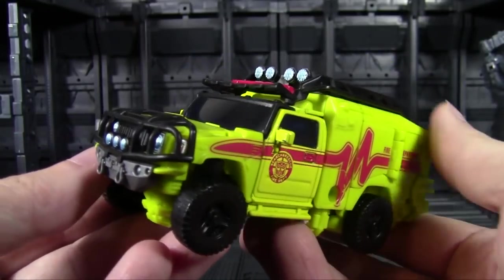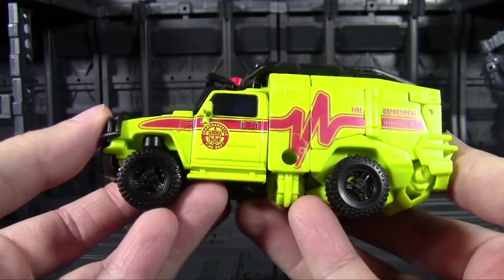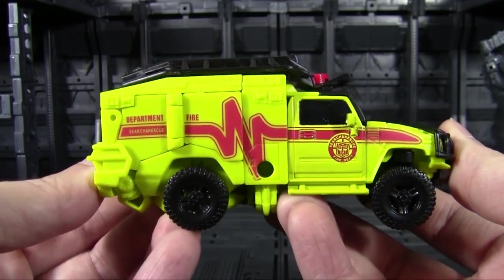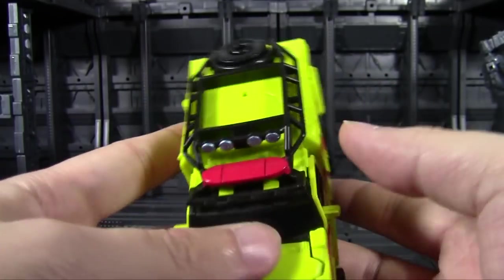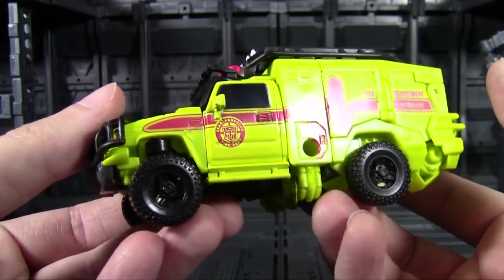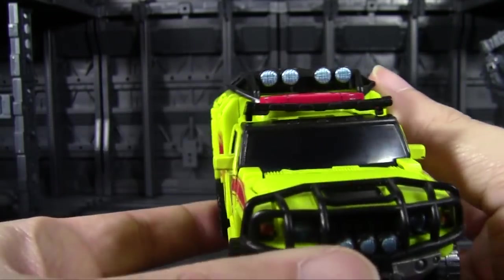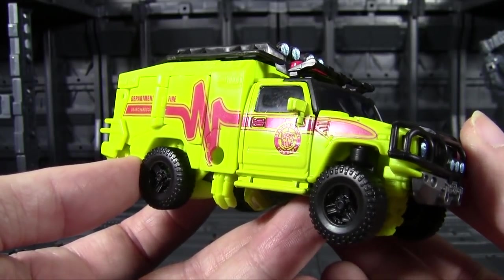We have Ratchet in his Movie 1 coloring and design, which means he is an obnoxious shade of green — super bright to the point where it's kind of washing out on camera. I even adjusted for that and it's still flushing out a lot of the details, which is frustrating. But that's an accurate color, so I can't really fault them on that. The detailing itself is not quite what it was on Bumblebee, and there's a reason for that which we'll get to.